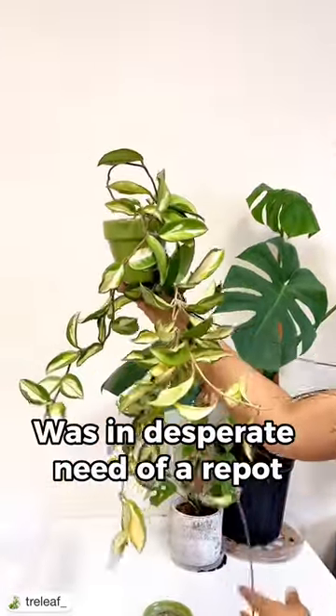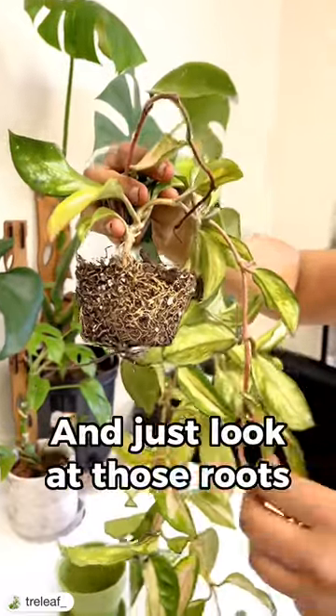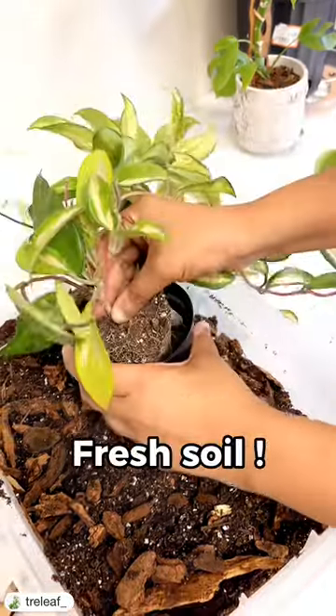This Hoya Crimson Princess was in desperate need of a repot and a trellis. It's a little bit unruly as you can see, and just look at those roots. She definitely needed a bigger pot, more space to grow, and a little bit of fresh soil.